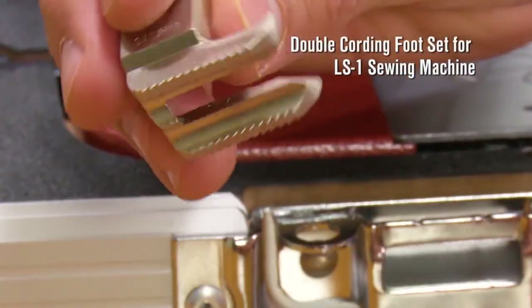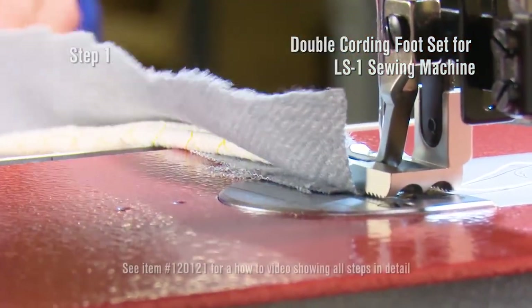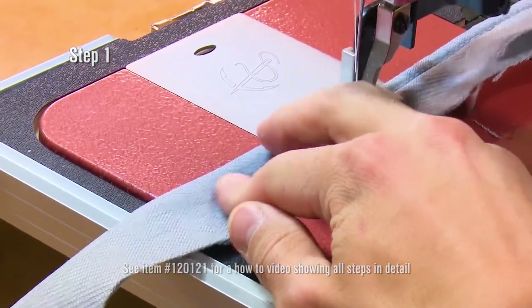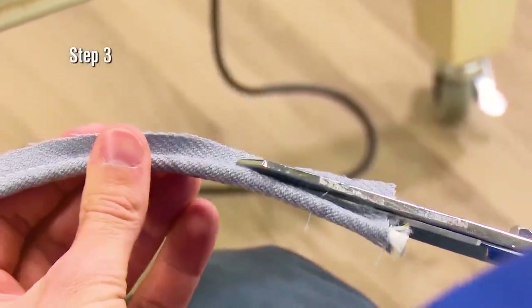Want to sew double cording? The LS1 Premium Package includes our double cording foot set, which is used to make decorative piping or edging that's used in upholstery projects. The standard presser feet have been replaced with the double cording foot here, and now we are sewing decorative double cording or piping.